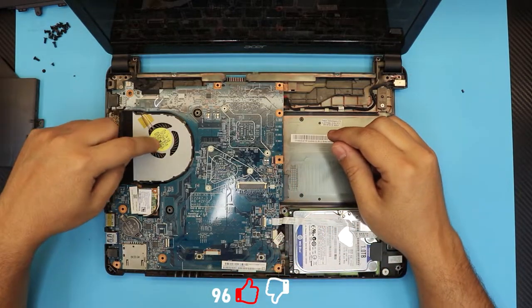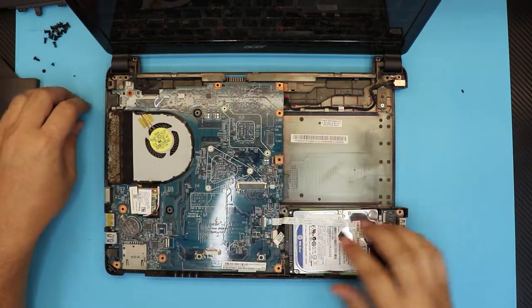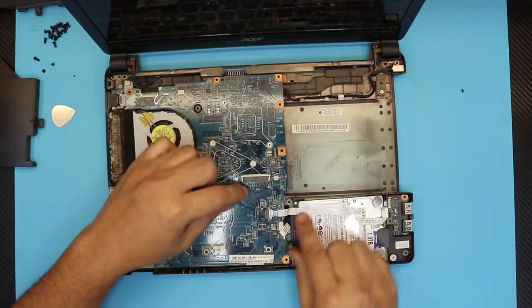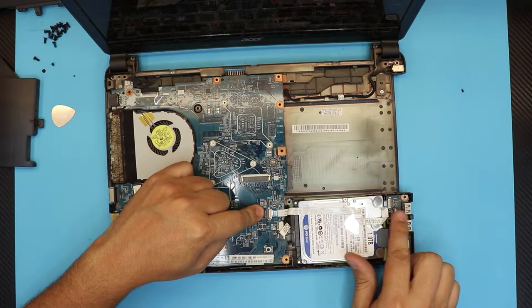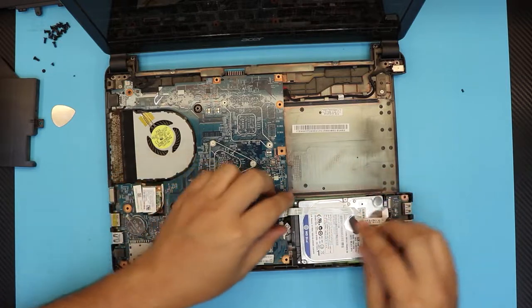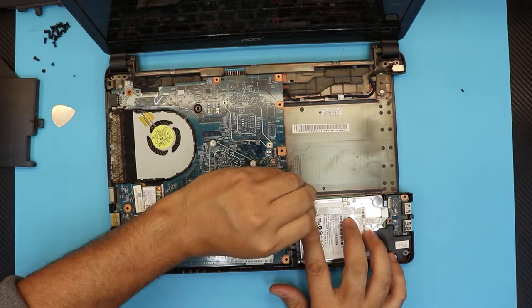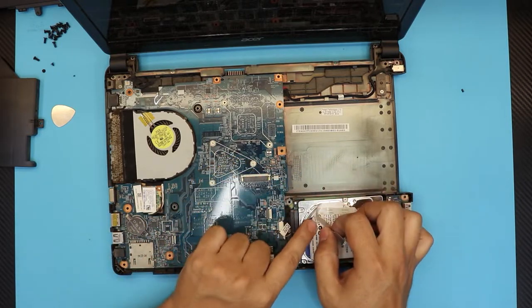Down here we have the heatsink, the fan, and the Wi-Fi board. In order to get there we have to remove the hard drive first, so remove the USB board cable that goes over the hard drive — unhook it and lift it up. They actually have epoxy on it; you can just lift up the whole thing.